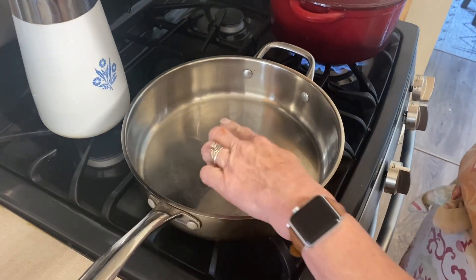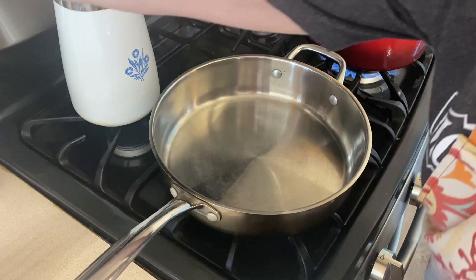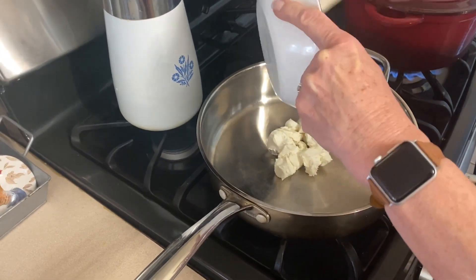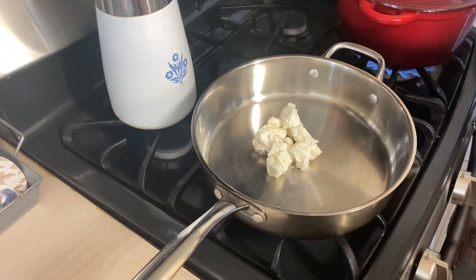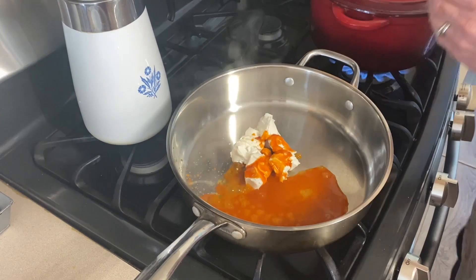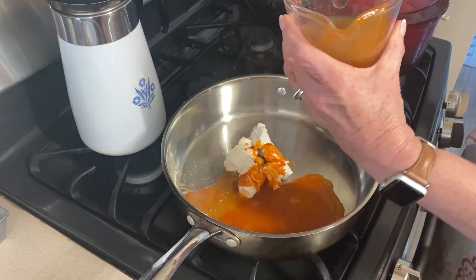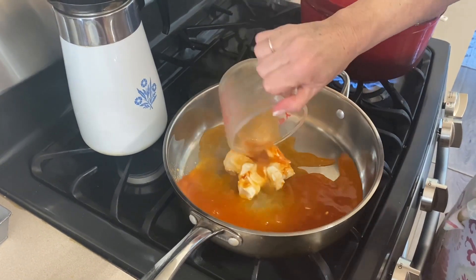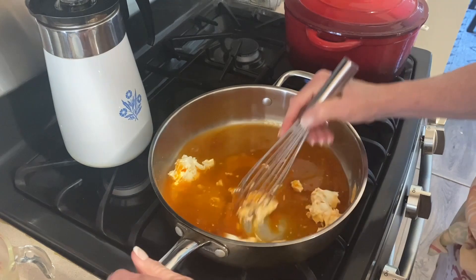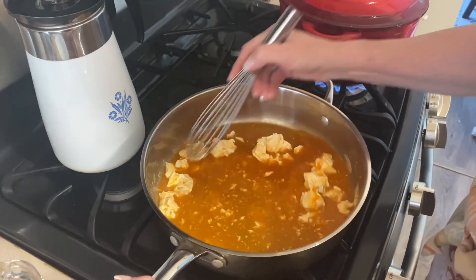In a skillet over medium heat, we want to heat the skillet a little bit, and then we are going to add our cream cheese, our buffalo sauce — one third of a cup — and a half a cup of chicken broth. We are going to whisk this together until creamy. It's going to take a little while for the cream cheese to break down and begin to melt.